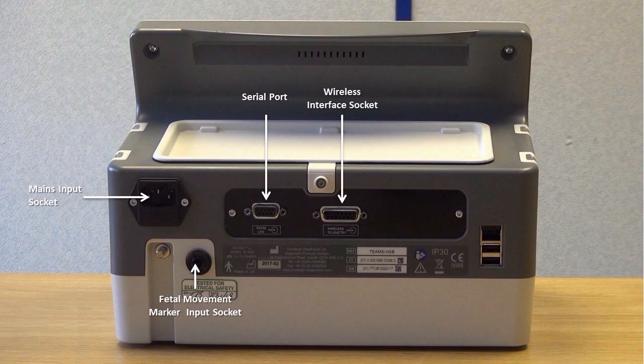A wireless interface socket for connection of the Sonicade Freedom wireless transducer accessory, an Ethernet port currently only used for engineering purposes. Full Ethernet support for connection to software systems is planned for a future software release. Two USB ports are used to upgrade the software, manage the trace database, and for customising settings such as languages and annotations.